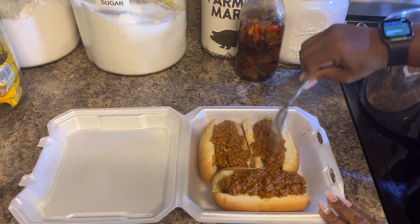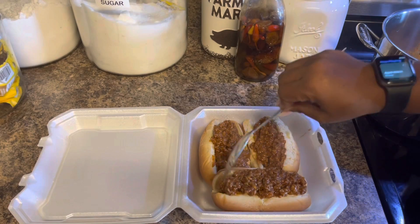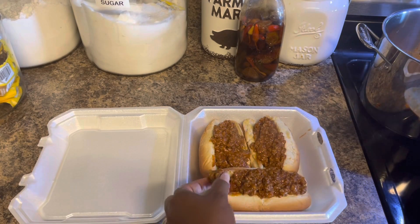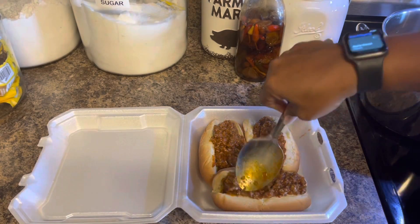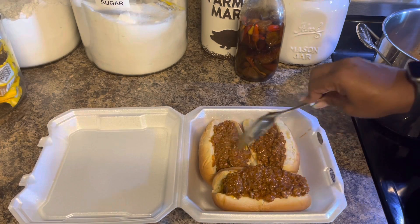Now if he was home tonight I probably would have cooked him some french fries with it, but he's probably going to grab a drink and some chips to go with this. All right, so that's his hot dogs for tonight for dinner.